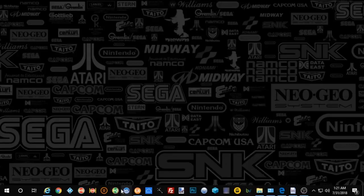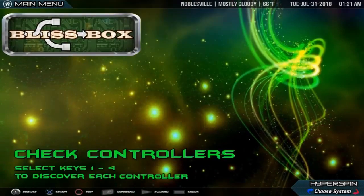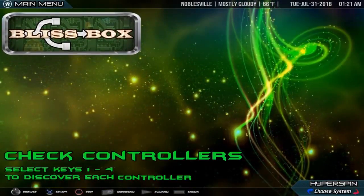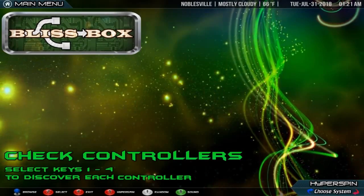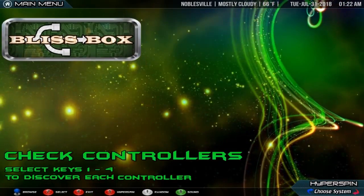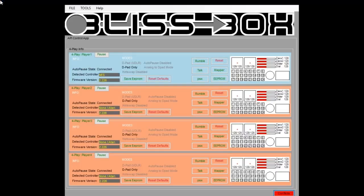I'm going to go ahead and boot up Hyperspin. You can see there's a Bliss Box on my wheel. This was nothing fancy — I'll probably put music behind this. It says: press keys one through four to reset each player's controller. My arcade just told me what to do. I'm going to launch this by just pushing my start button. Once that happens — there you go — you can see the Bliss Box API is up and running. If I push player one, I just push the one button and you can see it just reset for me. I did nothing on my Bliss Box — it just did it for me.